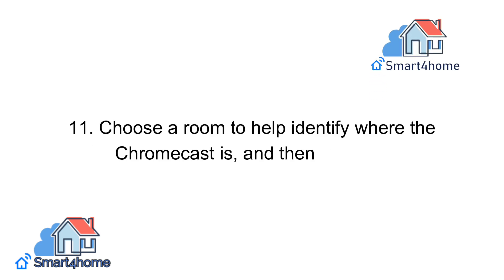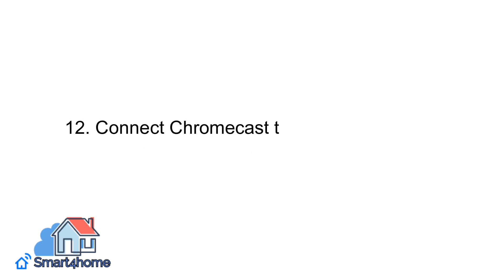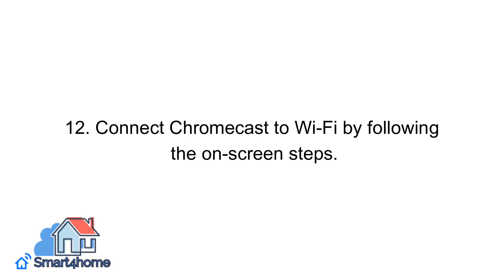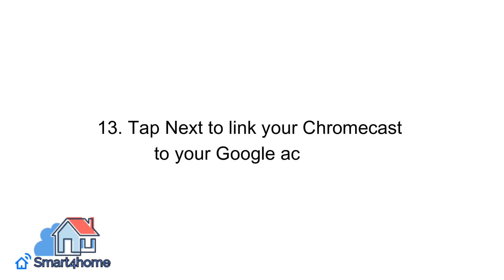Step eleven: choose a room to help identify where the Chromecast is, and then tap Next. Step twelve: connect Chromecast to Wi-Fi by following the on-screen steps. Step thirteen: tap Next to link your Chromecast to your Google account.